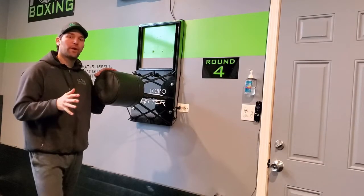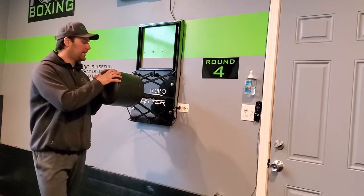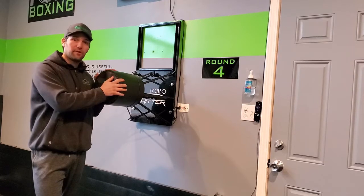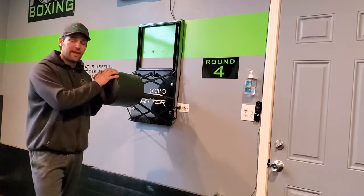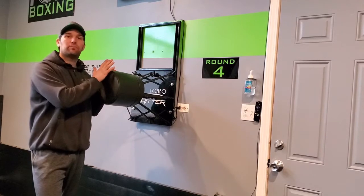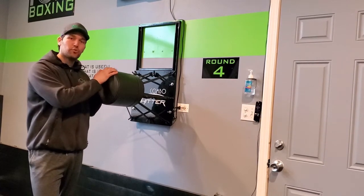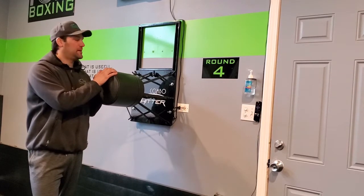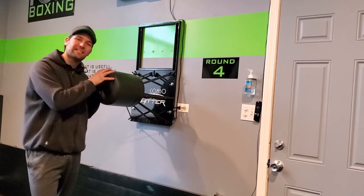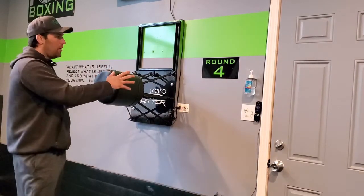Hey guys, want to do a real quick review of the Combo Hitter — just recently got it back. The guys over at Combo Hitter definitely refinished it for us, thank you Brad for doing that. This is such a good product. We've literally beat the crap out of this for two and a half years and it's still one of the favorites around here. Everybody enjoys hitting it.